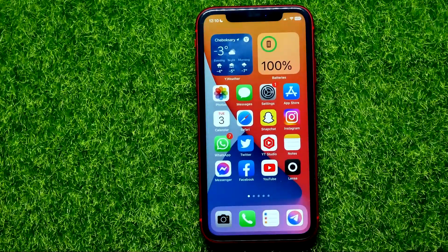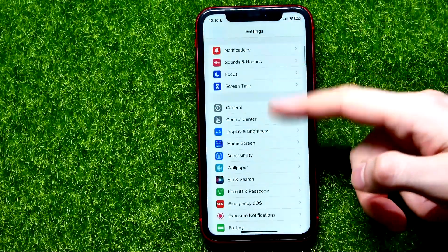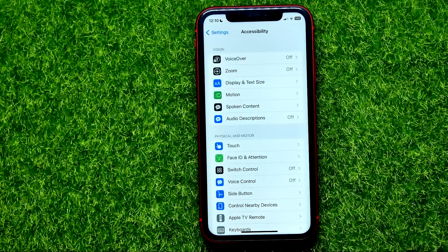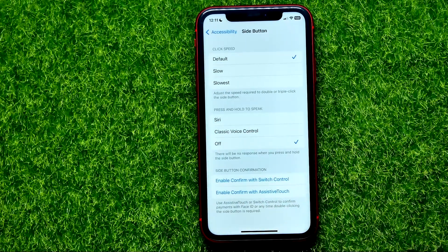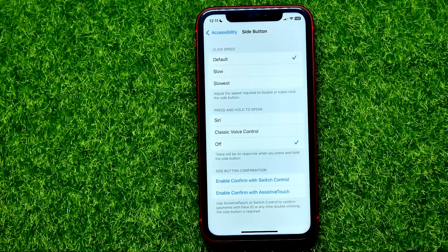Then you can move on to the next solution. Just go to Settings, then scroll down until you find Accessibility. Right here you can easily find the Side Button feature — just get into it, and right there at the very top you can easily set up a click speed for the side button.